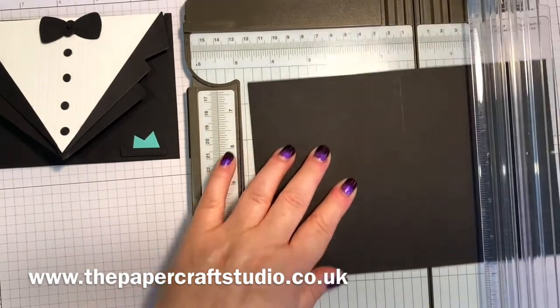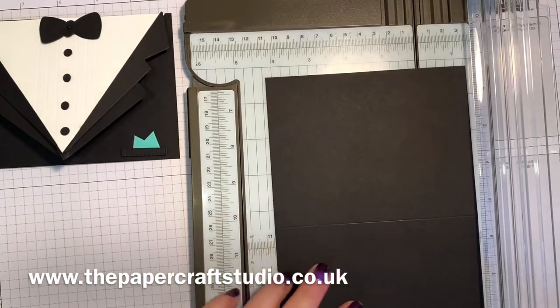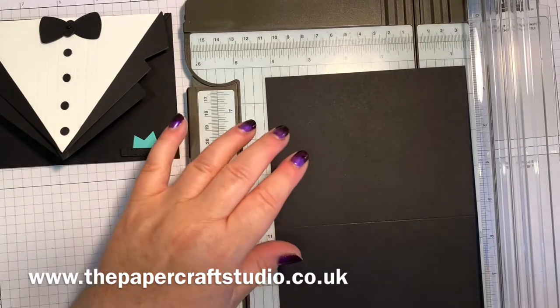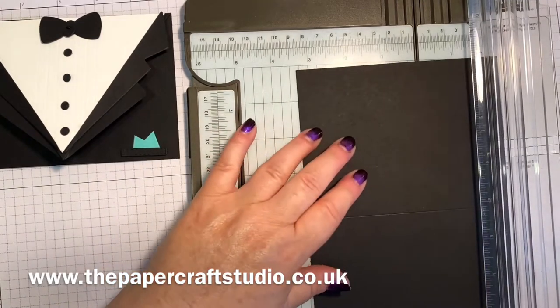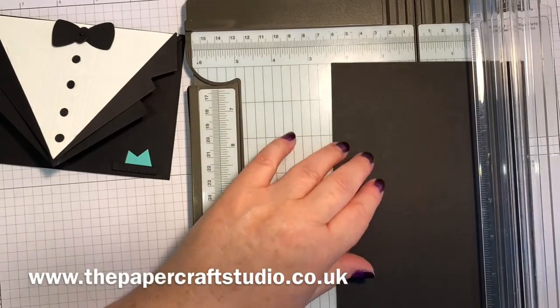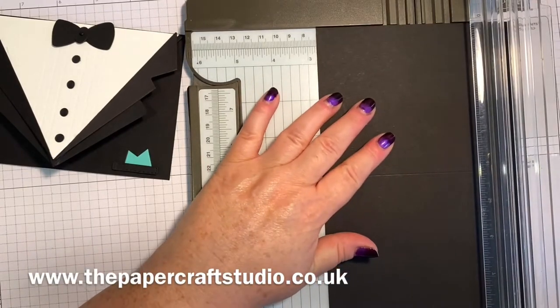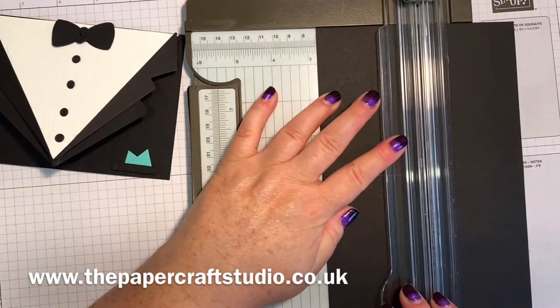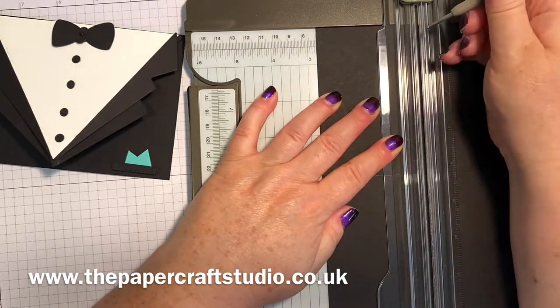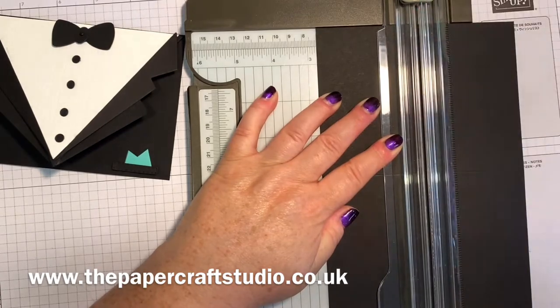So now we've got our centre point. Turn it round to the short side and you want to make a mark in the centre at the top. That is two and three quarters. You line up the two and three quarters, pop that down, and I'm just going to use my stylus here just to make a little mark there.